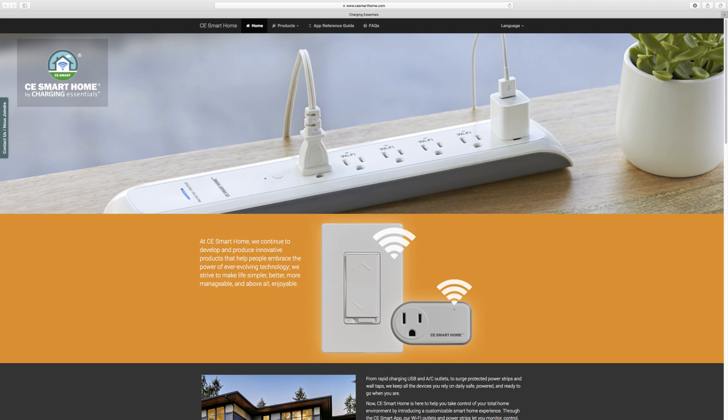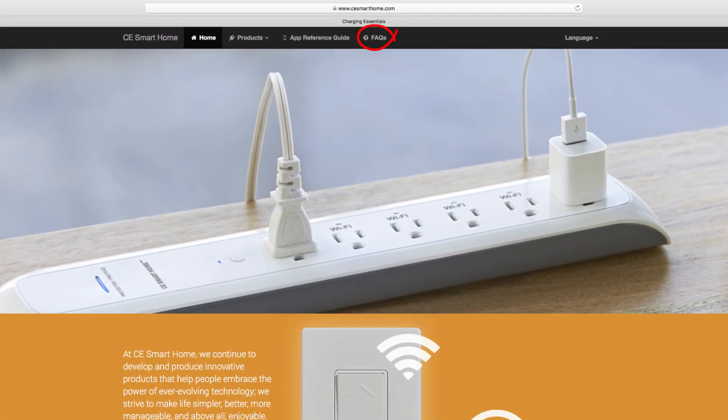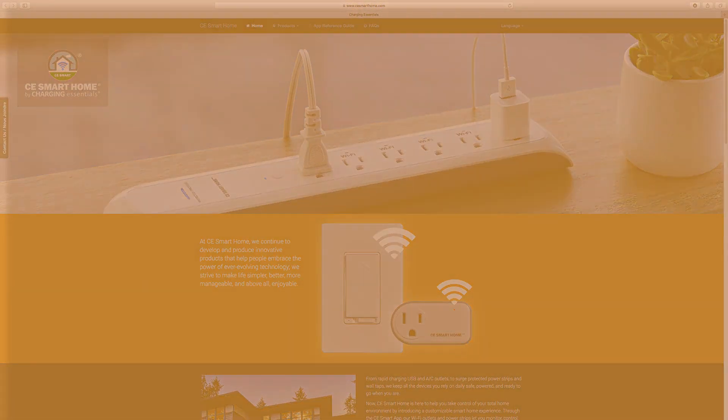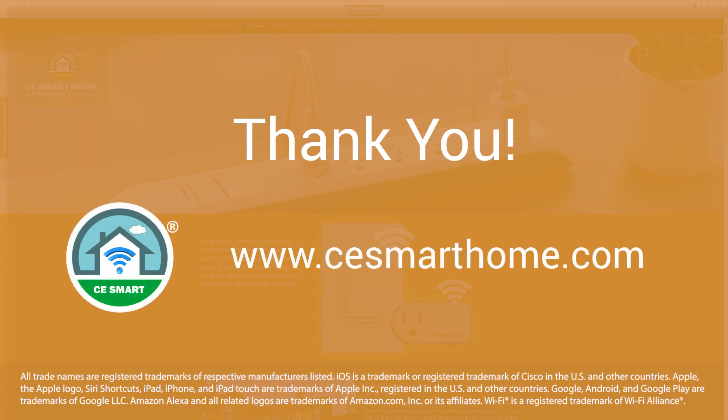For detailed scene, automation, and voice control instructions, visit the FAQ tab on our website at www.cesmarthome.com. Thank you for watching. Enjoy your new Wi-Fi dimmer switch.